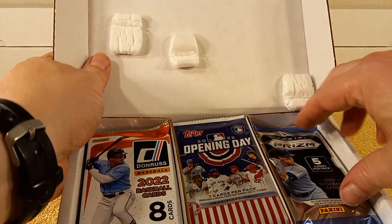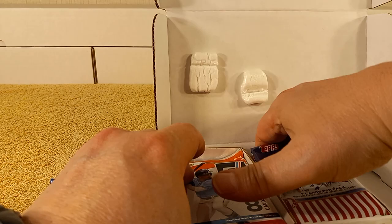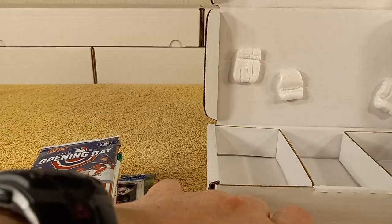Now, goodie packs such as Prism and stuff like that may be retail, which usually are retail — so as you can see, that one is a retail pack. All right, get all the packs out, and then we'll sort through, see what we have, see what I got, and then commence with the grip and rip.